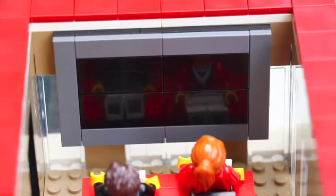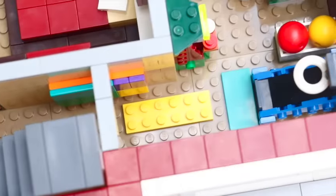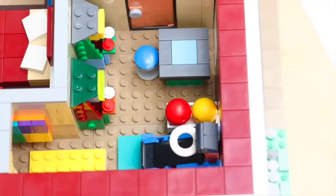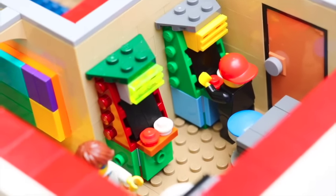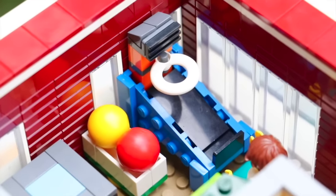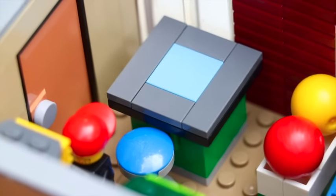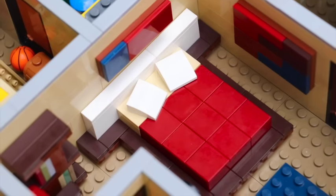Coming down the hallway, we have the arcade. The arcade is for the kids — if you're on vacation and it's a family reunion, the kids can lounge in here. They can play arcade games, shoot some hoops, or play on a little gaming table. They had these at Costco and I thought it was pretty cool, so I figured I'd make it.